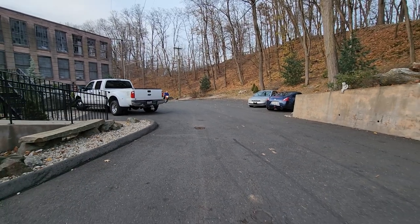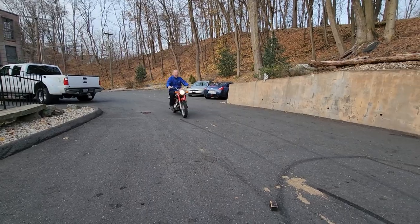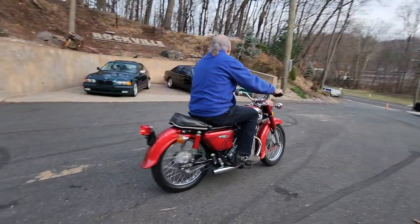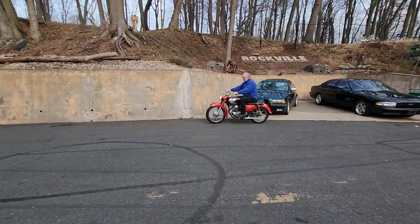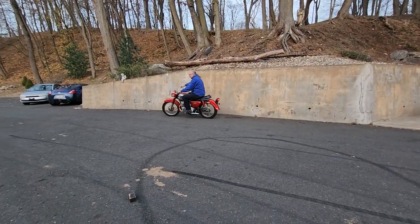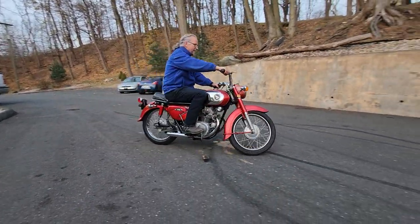It's just been gone through by our techs here and the detail department. Those are our new dual megaphone mufflers — brand spanking new, we just put those on there. I believe the paint is the original paint on it. It's got some patina as you'd expect for 56 years old, but it looks pretty good.